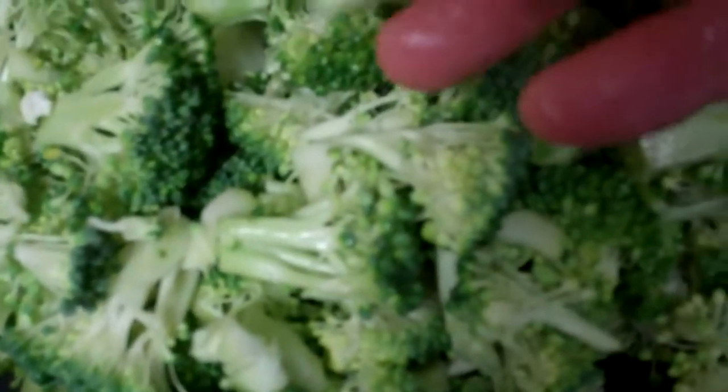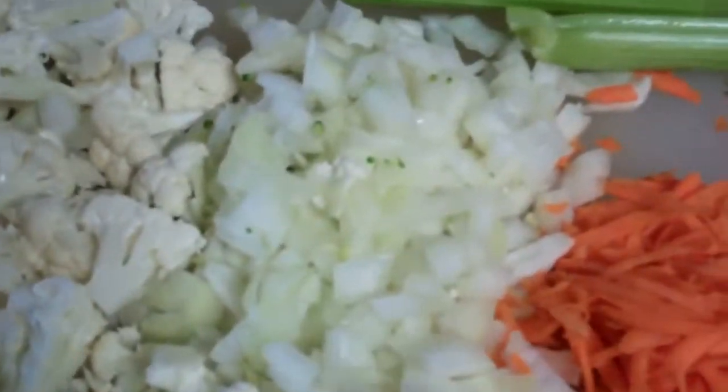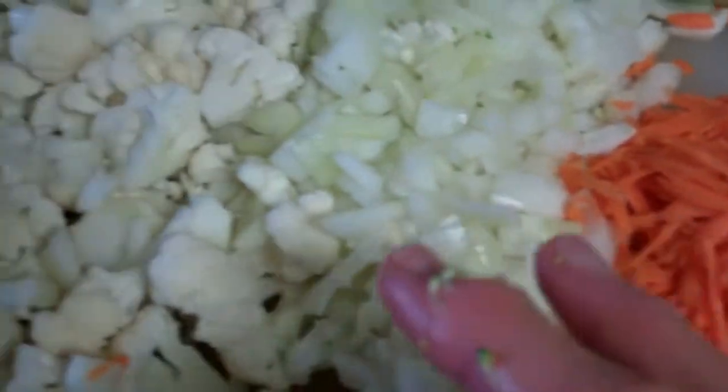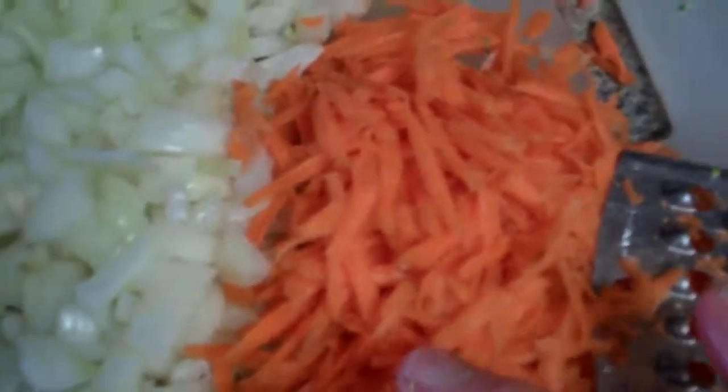Then I'm going to dump in the broccoli. I'm sure I could have cut them up a little smaller. This is just going to be an old-fashioned caulibro soup — nothing fancy. Then over here I have the onions, the cauliflower, and a coarse grated organic carrot with the skin on.